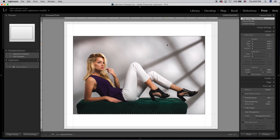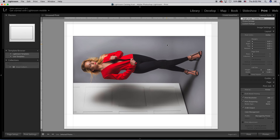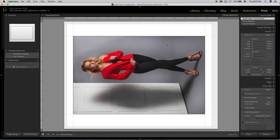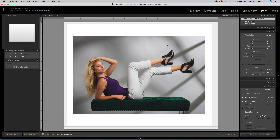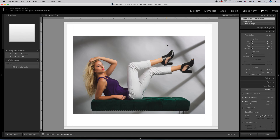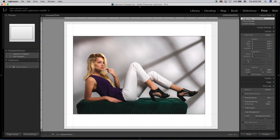Here we have our final photo. What's really cool is that since we had all five or six photos selected when we entered the print module, we can click the arrow keys to cycle through all of them. They might appear sideways but once they print out we can just rotate them. The settings apply to all of them so they can all print exactly the same. When you're all done, just hit the Print button and watch your work come to life.